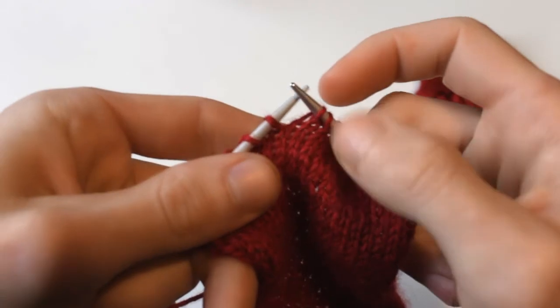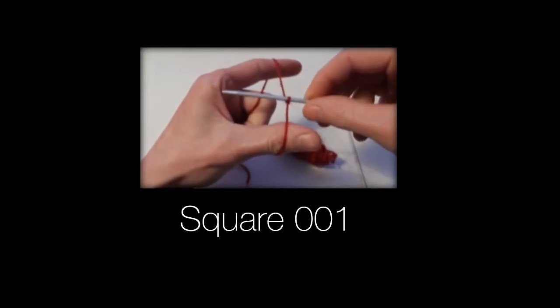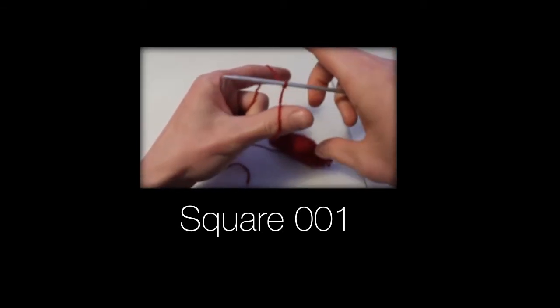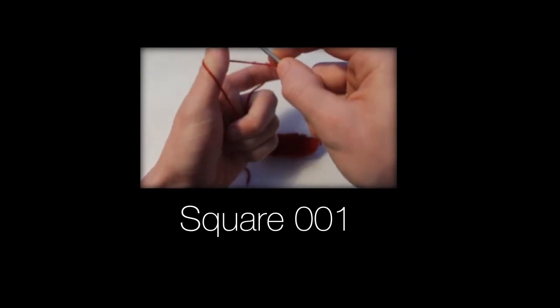And that's all there is to it. So if you've decided you want to learn how to knit, I'm pretty sure I can help you out. Just click on this link and we'll get started at square one.